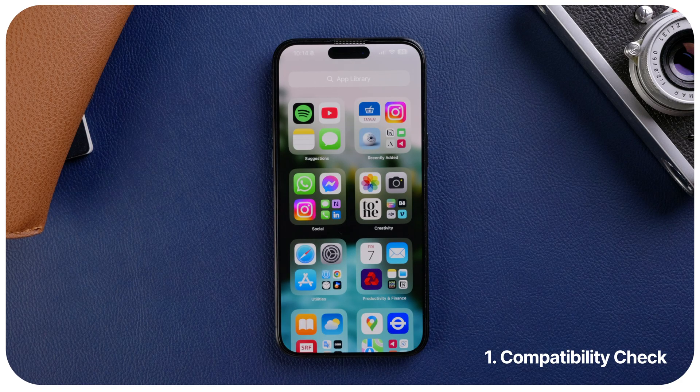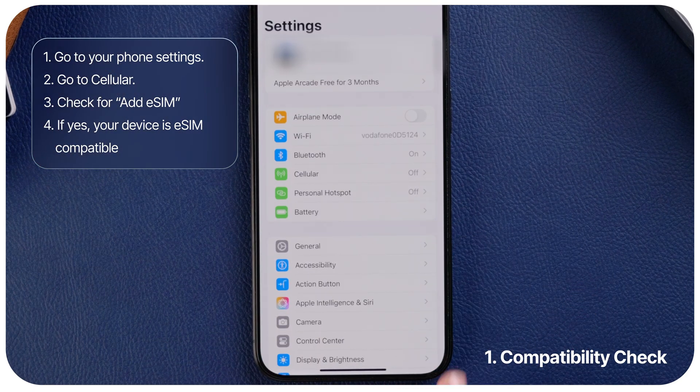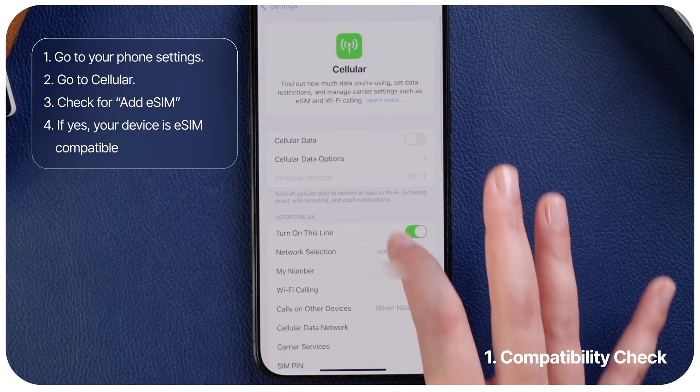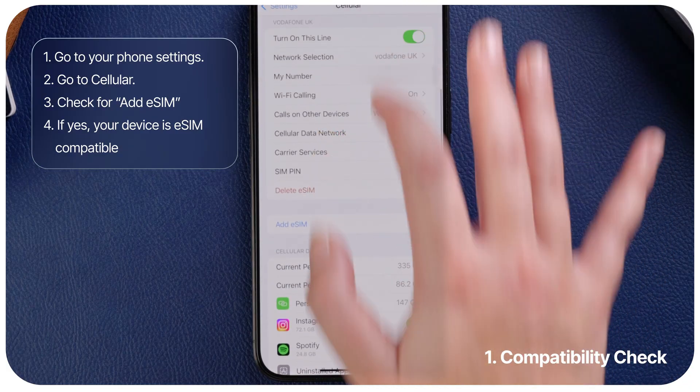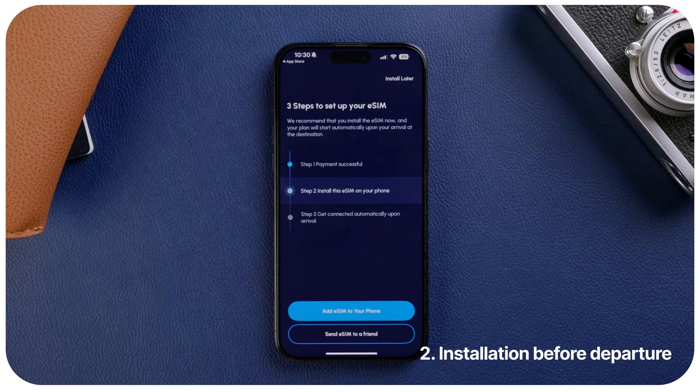Step one: Compatibility check. To check if your phone is eSIM compatible, go to your phone settings. Go to Cellular and check if there is an option to add an eSIM. If you have the option to add an eSIM, your device is eSIM compatible. You may now proceed to purchase your eSIM.